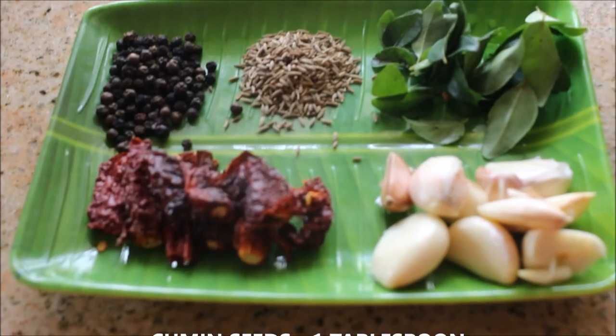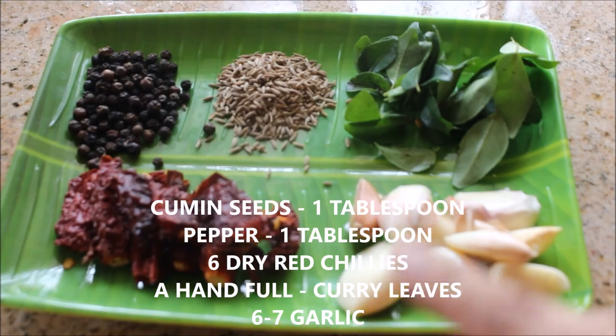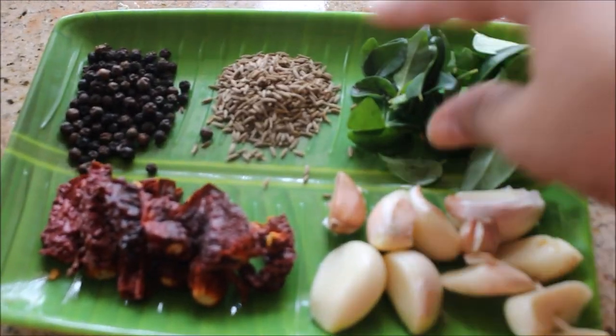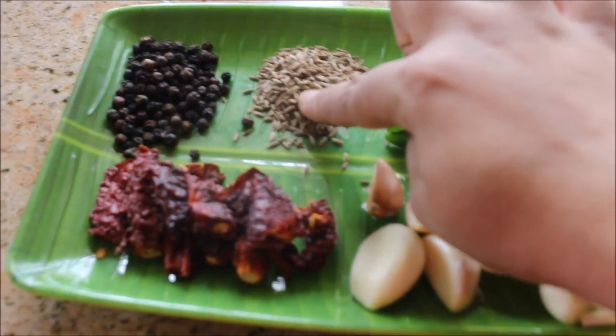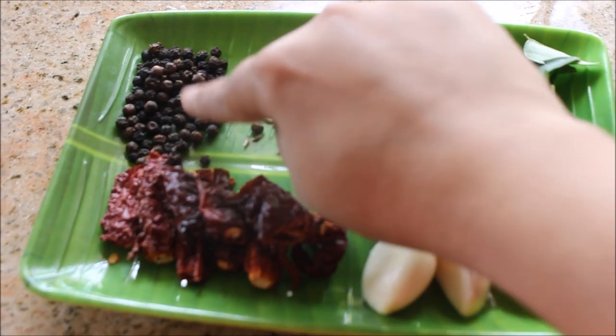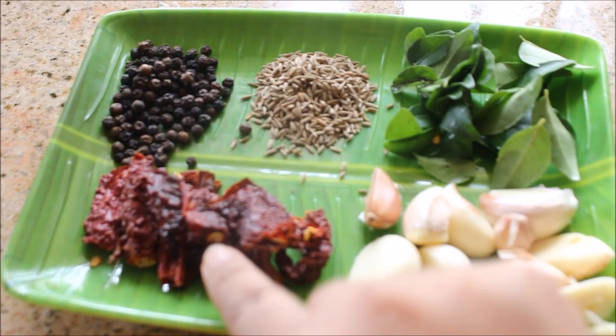For the masala for rasam, I've taken six to seven cloves of garlic and a handful of curry leaves. This is about one tablespoon of cumin seeds and one tablespoon of peppercorns.